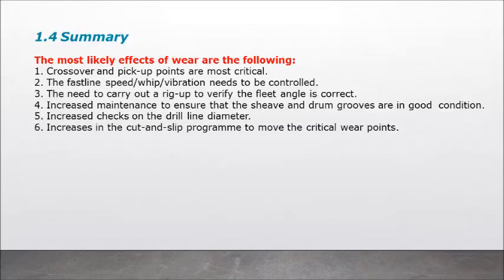Summary — the most likely effects of wear are: 1) crossover and pick-up points are most critical; 2) fast line speed and vibration need to be controlled; 3) the need to carry out a rig-up to verify the fleet angle is correct; 4) increase maintenance to ensure sheave and drum grooves are in good condition; 5) increased checks on the drill line diameter; 6) increases in the cut-and-slip program to move the critical wear points.